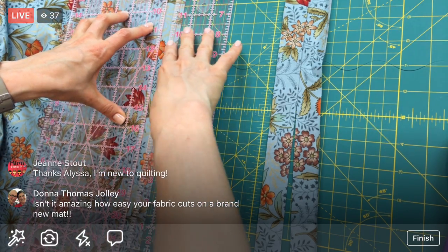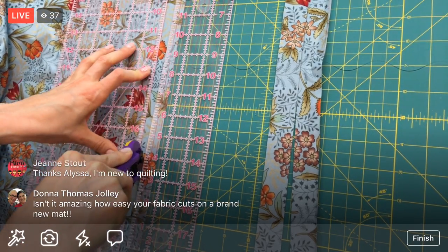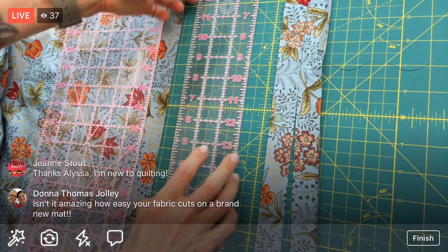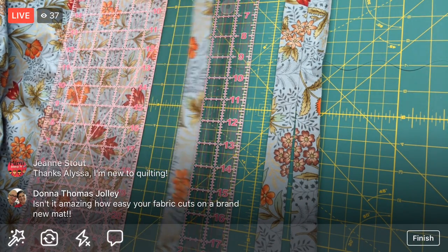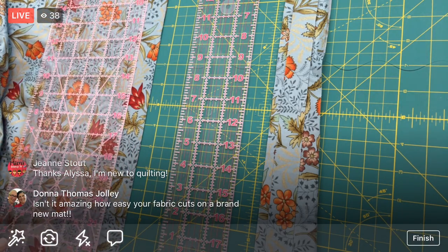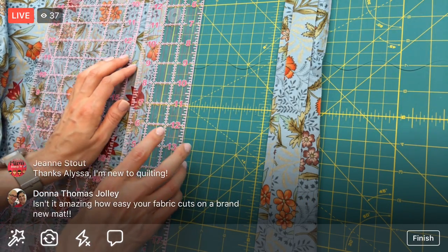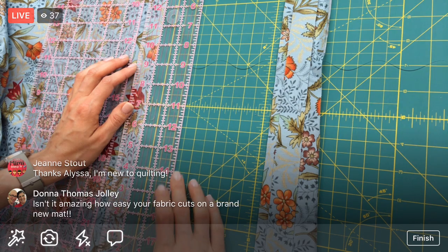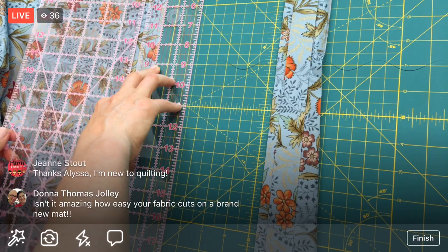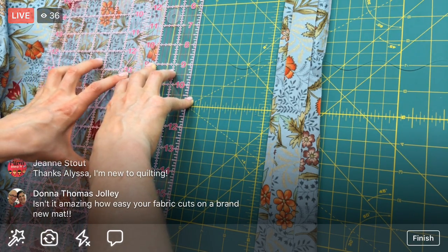Two more of these. I'm almost off my mat. One more, and then from the scraps I need two two-and-a-half-inch squares - I might just chop another two-and-a-half-inch bit off of this remaining fabric, like we did for the white. I'll move the fabric over and cut that two-and-a-half-inch bit while I'm at it.